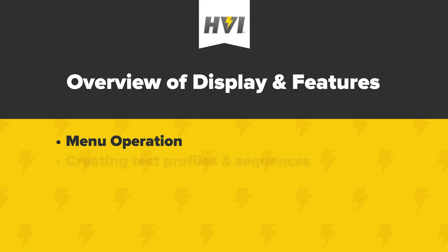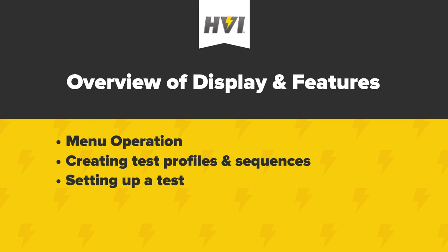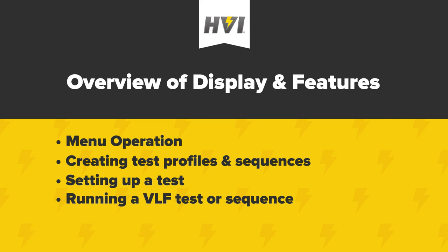We'll show you how to create a test profile or sequence from the menu system, how to set up a test, and finally, how to run one from local control with the front panel. A separate video will cover the use of the E-Link software and remote operation of the HIPOT.